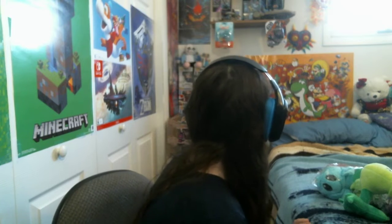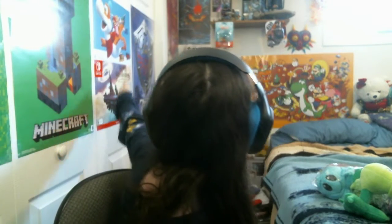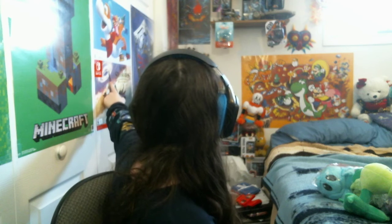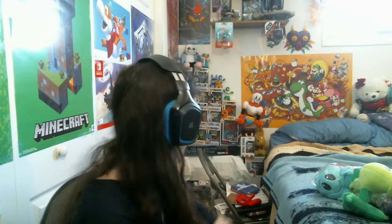As you can see, I have a new setup in the background here. There's a Minecraft poster, Mario poster, Green World poster, Mario Bros. Smash Bros. Ultimate poster, Zelda poster, and of course my Pop collection right there. And then up there, the Bowser's Fury poster and the Super Mario World poster over there. But yeah, enough talking about that - let's just get on with the video.